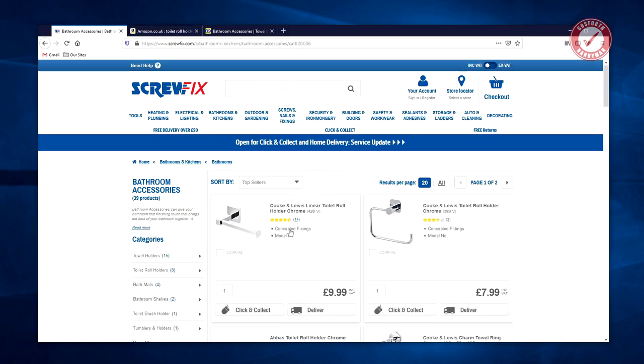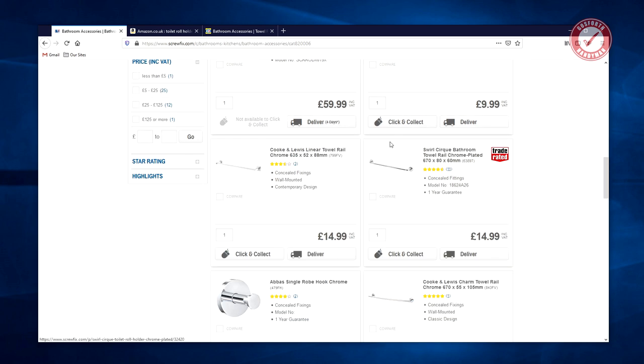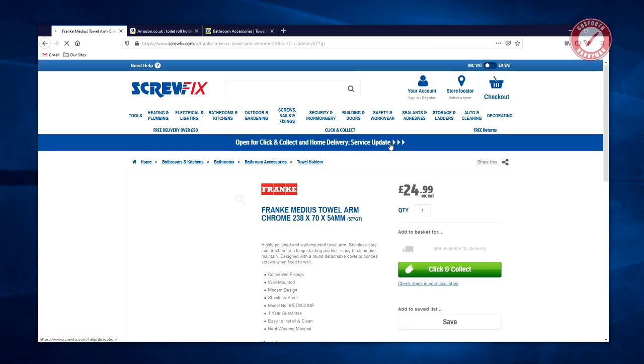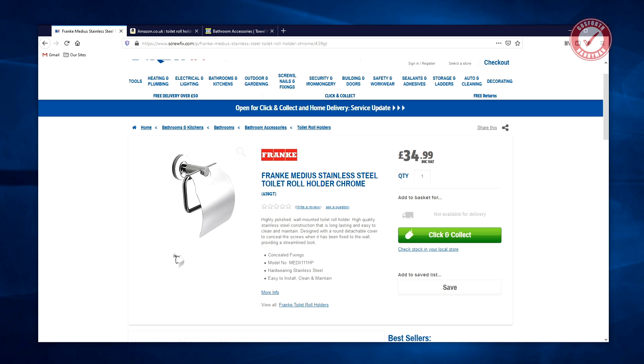Let's have a look at what the toilet roll holder market looks like in 2020 — here's Screwfix's offerings. These all look okay. Cook and Lewis tend to be an okay brand so they'll probably be fine. I do vaguely trust the reviews on Screwfix and Toolstation — normally if something's getting lots of bad reviews they stop selling it, unlike Amazon. Here's your friend: massive back plate, you can put giant screws in, that'll work on pretty much any wall. Interestingly this towel holder — I wouldn't trust having the weight of a wet towel on a tiny little back plate like that. 35 quid? I don't think so.